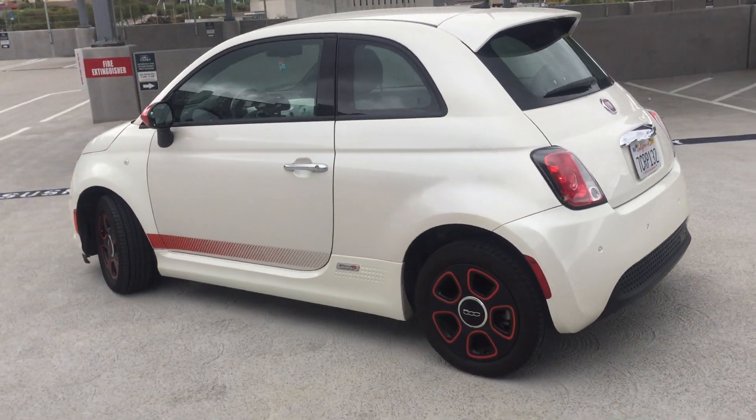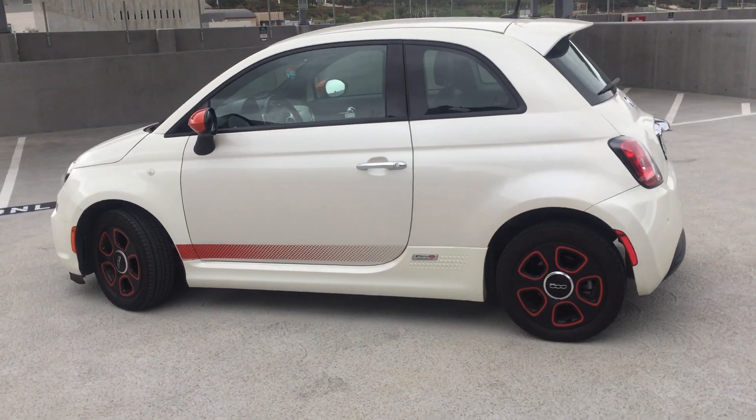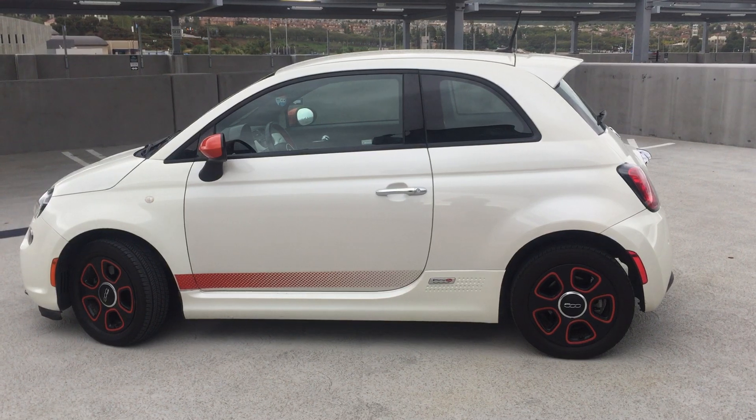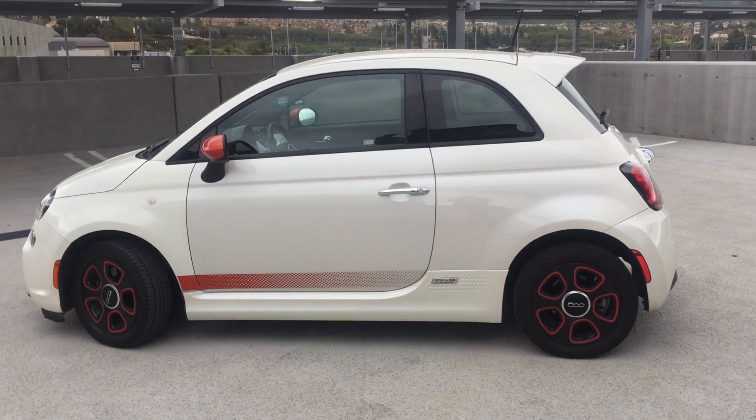But yeah, that's it — Fiat 500e. Hopefully we'll get to do some new and exciting stuff to this car.